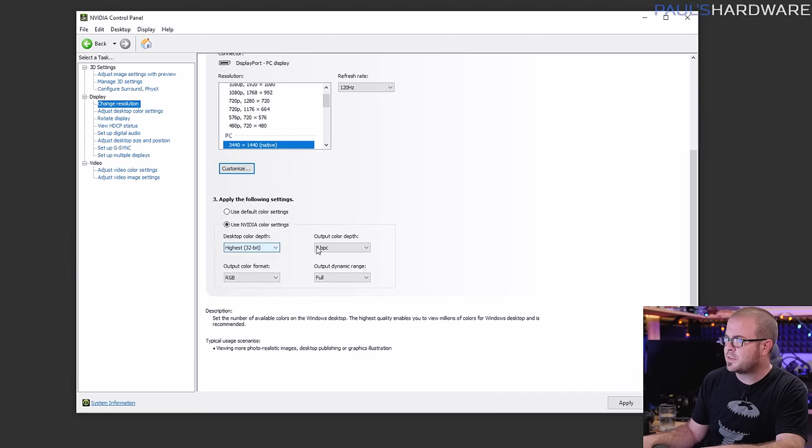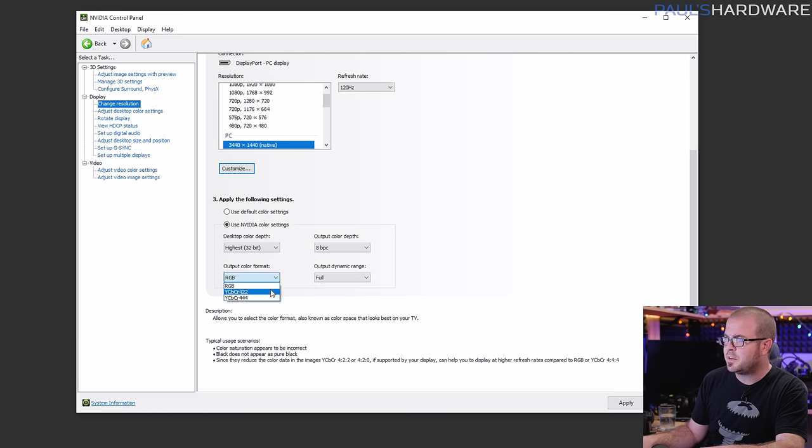This might be a question of matching the output settings from your graphics card with the settings on your monitor. Dive into your monitor's menu and see if you can change the color range there to match your PC settings. Pretty much everyone should be on 32-bit color depth, but you can also change between 8-bit and 10-bit output color depth — if you have a 10-bit panel, use 10-bit. The color format is mostly going to be RGB, but if your display supports it, YCbCr 4:4:4 chroma subsampling gives you the maximum color depth.